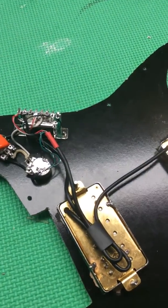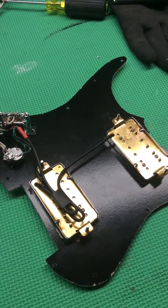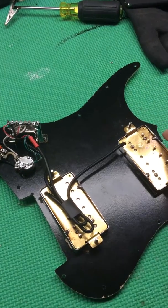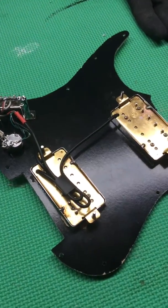Anyway, we'll get this wired up and throw it in the guitar and we'll see how these eBay pickups sound. I'll put a link to the pickups in the description — they were very, very cheap, but they're going in a very, very cheap guitar.